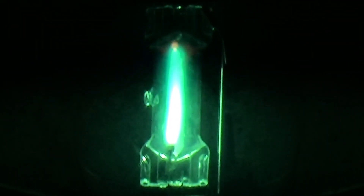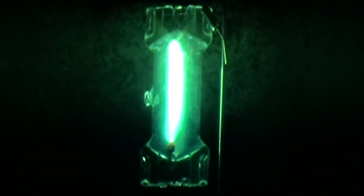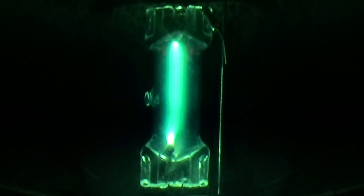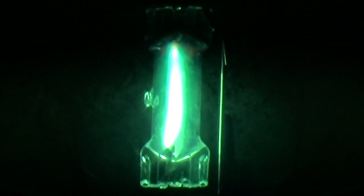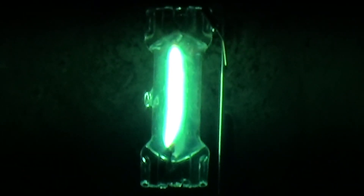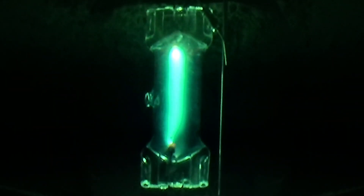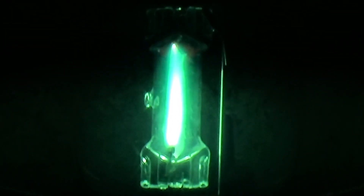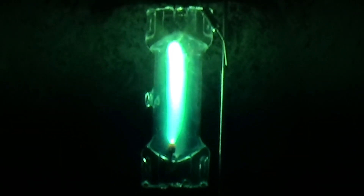The camera's frame rate is kind of making it look funny, but I think we might actually be seeing it. Look at the very bottom of the arc there, right where it meets up with the bottom electrode — it's got like a swirling around it. Instead of just being straight on it, it's like swirling around it a tiny bit.